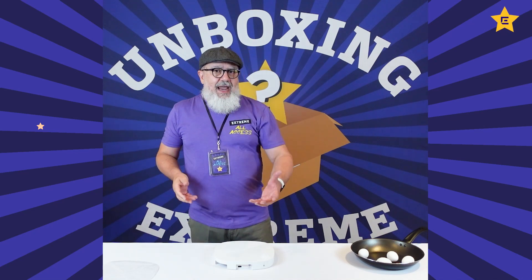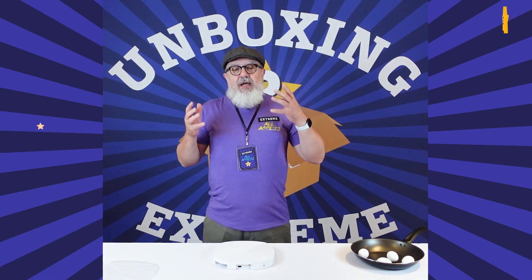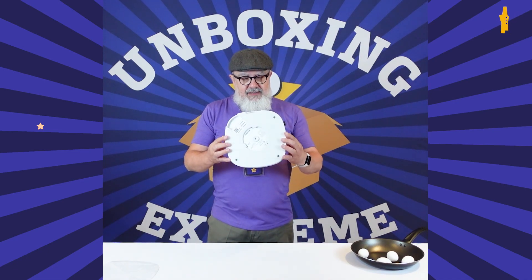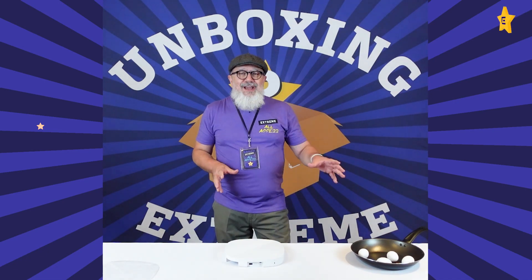When it comes to SSIDs, you get 8 SSIDs per radio, so that's 24 SSIDs in total. It weighs about 1.3 kilos, 2.9 pounds — a really fantastic device.